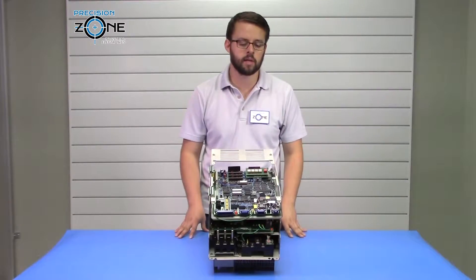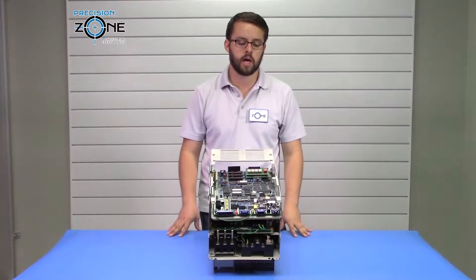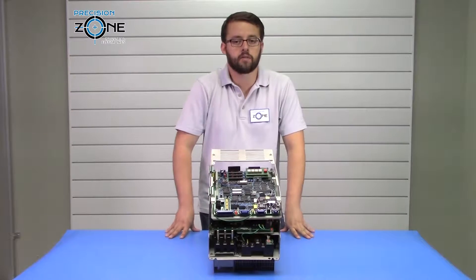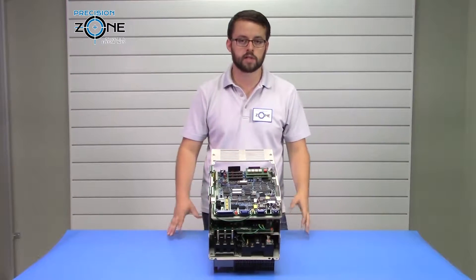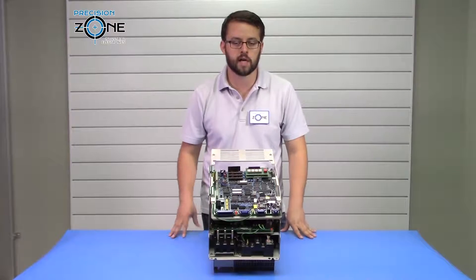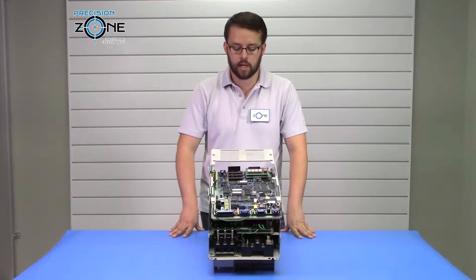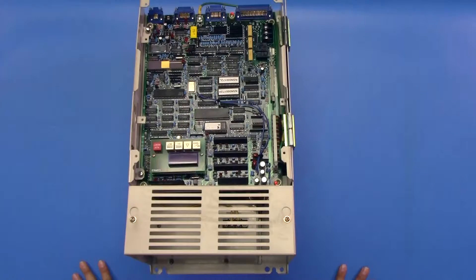Similarly, some of the causes that could cause these alarms are overheat issues. If you're getting an OHF alarm, you want to verify that the cooling on your drive is in good condition. Make sure that the heat sink fins are properly cleaned with no gunk or dirt inside, and that the fan is working properly so that your drive is being cooled appropriately.